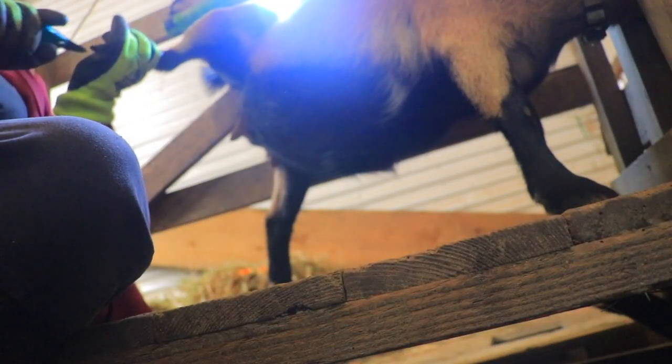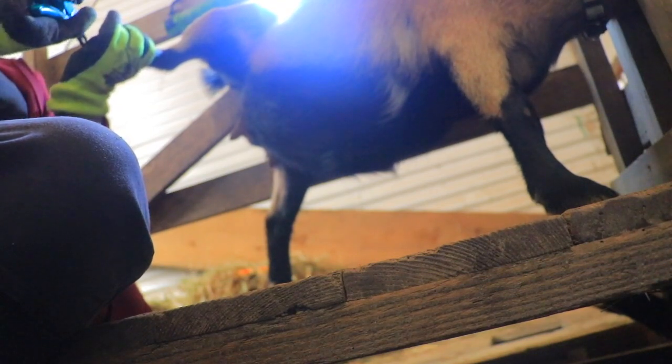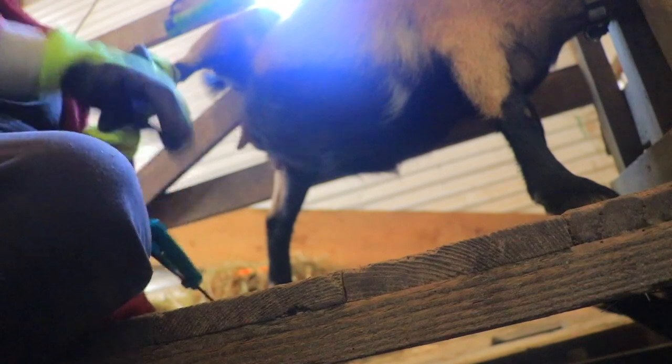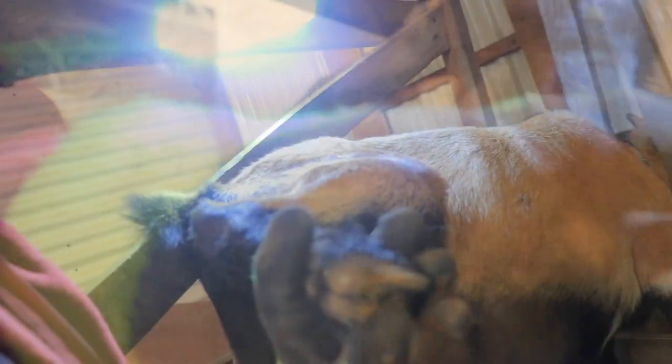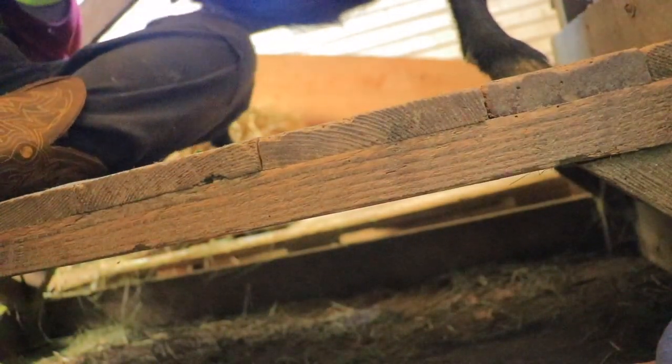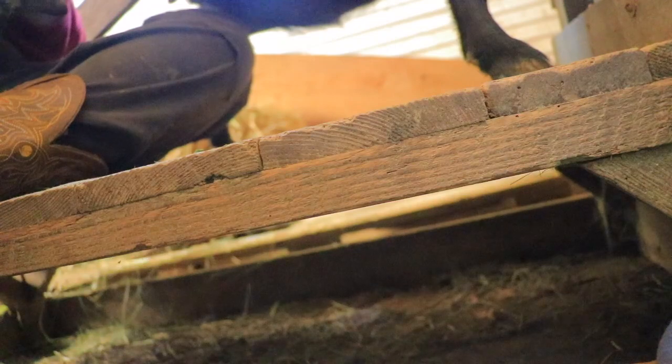Right now Clara has been trying to develop hoof rot. If you look in between the two hooves, this darker part — that's trying to be hoof rot. So to me it's very important to be on top of their hooves.